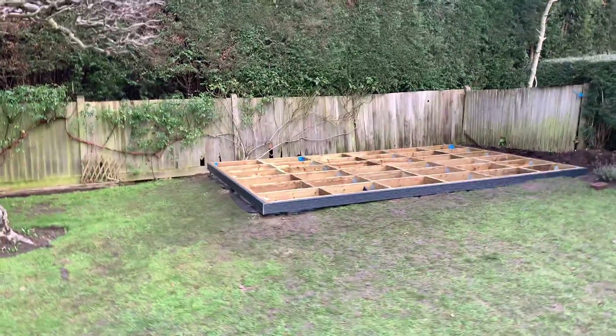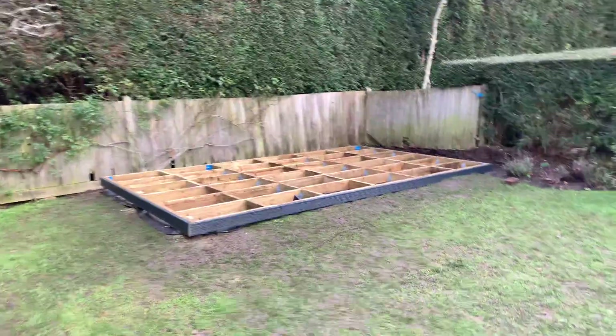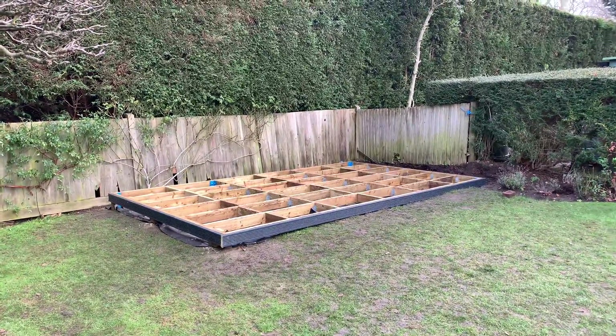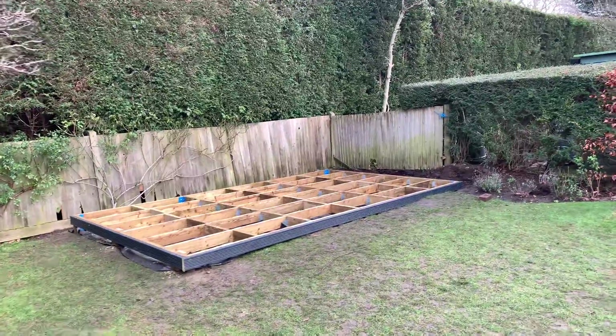Hello, Martin from Baker's Timber Buildings here up in Tadworth. I wanted to show you a steel and timber frame base. Lots of customers have asked me about it, and this is a good information video as to what we do and why.